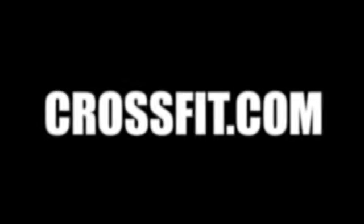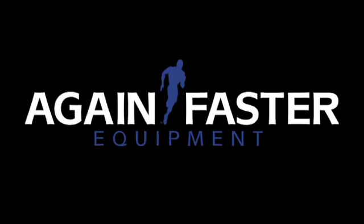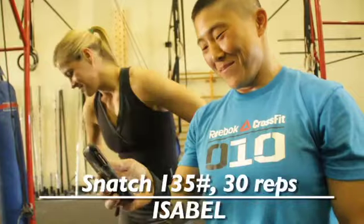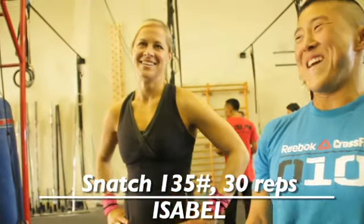July 27th, I did Isabel with the 135, and then Miranda was bugging me to do it with the women's weight. So the next day, I did it with 95 pounds — in a ninth of the time it took me to do the men's Isabel.